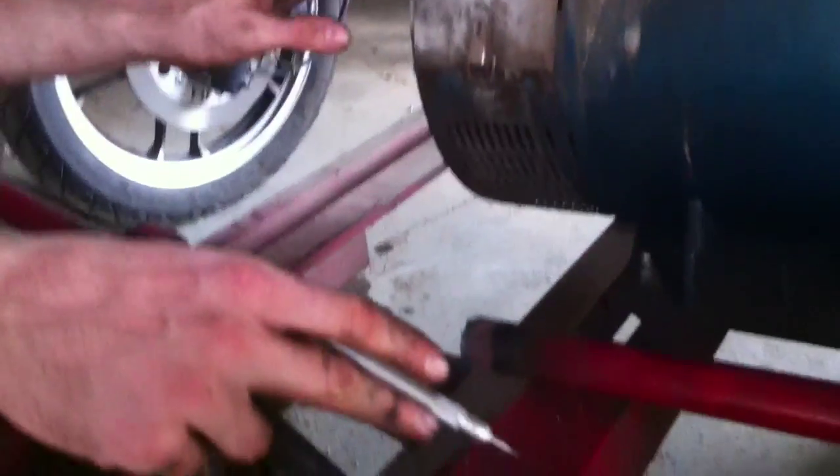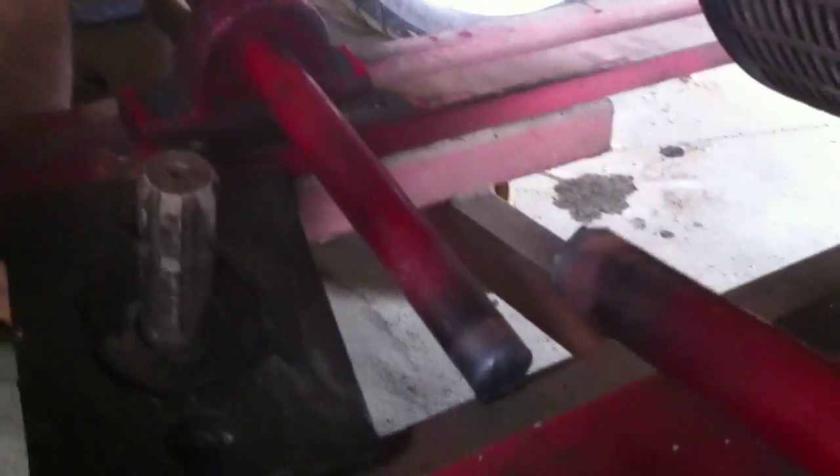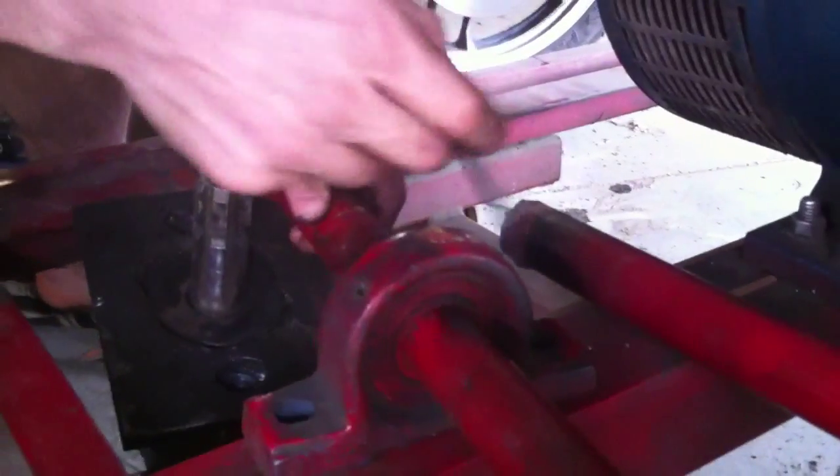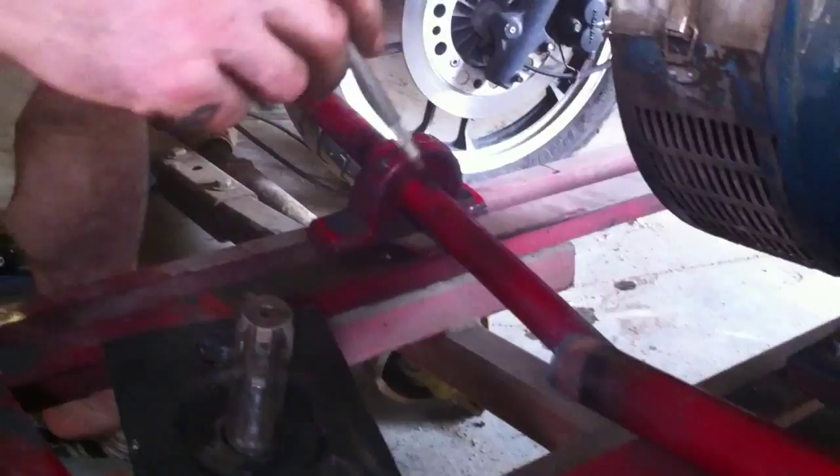Therefore we can have the 20 kilowatt generator here, which we haven't been using because it's a little dangerous if you have too many people around. So this is the modification — we just cut off the shaft here, we're going to put a coupler here and remount this bearing, so the shaft can spin and we go from there.